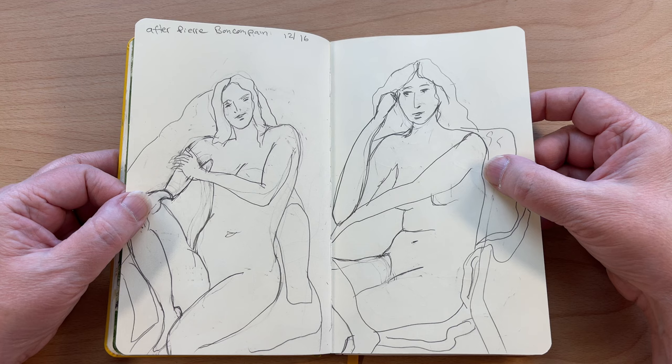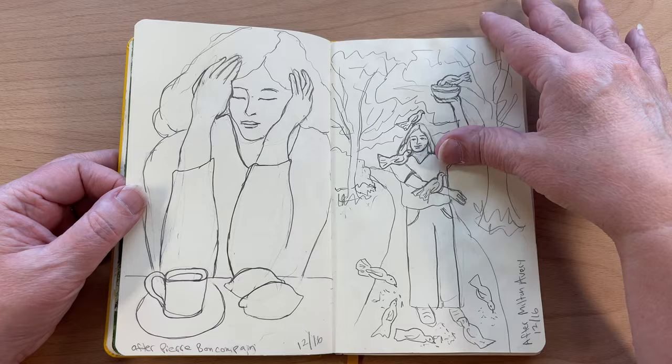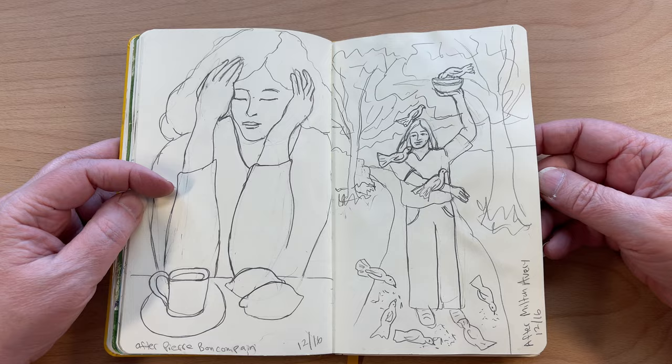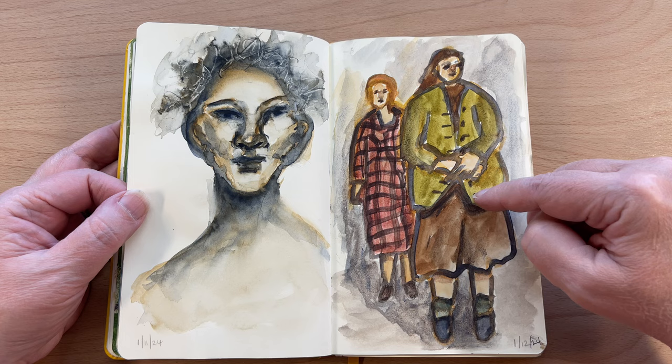These were some master studies after Pierre Boncompagne. Just some master drawings — this was after him too. This was after Milton Avery. I love both of their works and I would like to do both of these as paintings. I need to keep my sketchbooks out. This was with graph tint — one of my viewers gave me some graph tint, a palette of graph tint colors. They're so neutral and lovely.